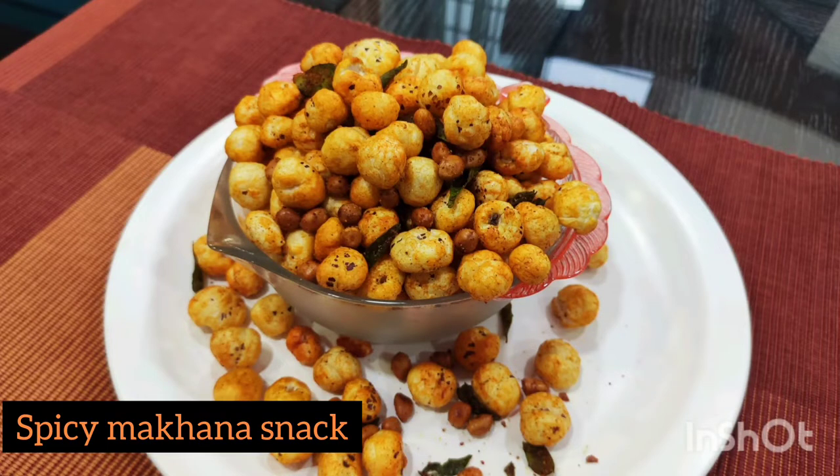Hello friends, welcome back to my channel. Today we are going to make a snack — a makhana spicy snack.